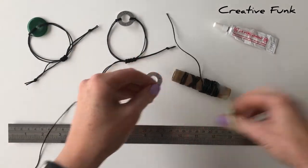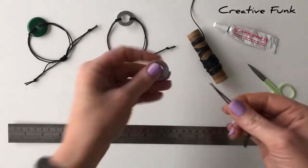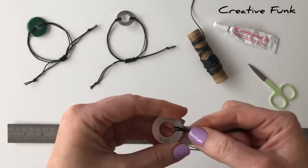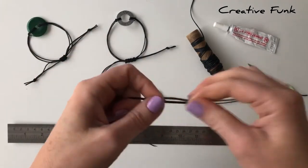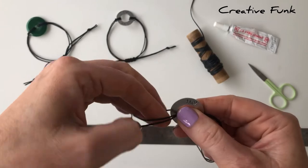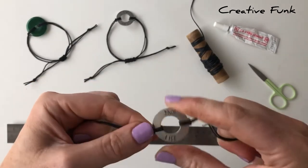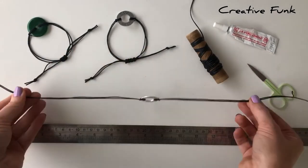Start by folding them in half and finding the middle, then just poke that middle down inside the washer and put your tails down the little loop that you've created. Do the same with the other side - just poking that middle down and bending it around so that you can poke your tails down that little loop. Pull those two tight and there's your little washer attached to the front of your bracelet.